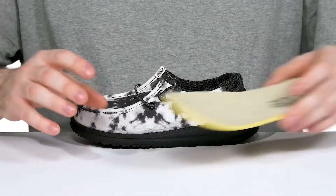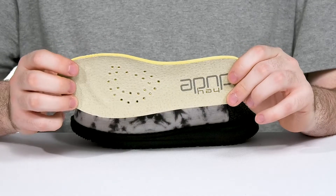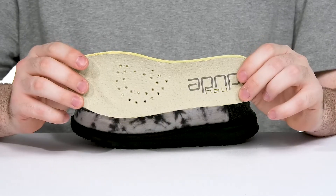It comes with a removable foam footbed that's made with a nice leather lined finish with some perforation to keep it cool and supportive in every step.